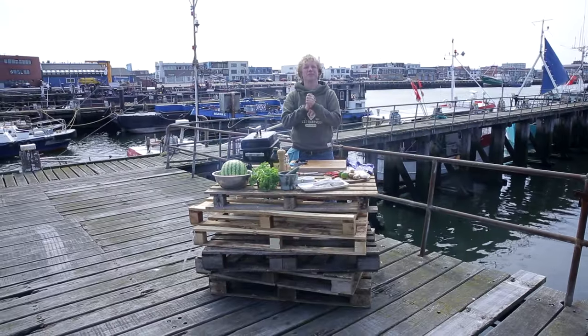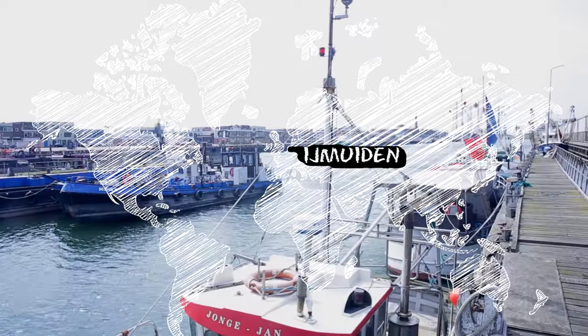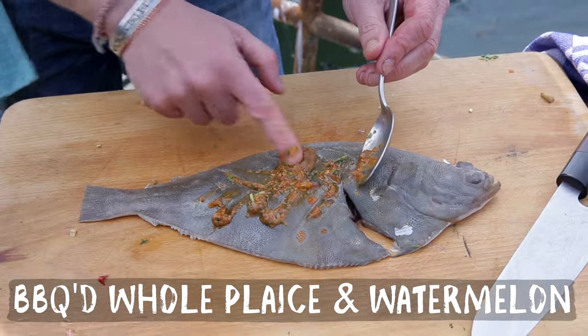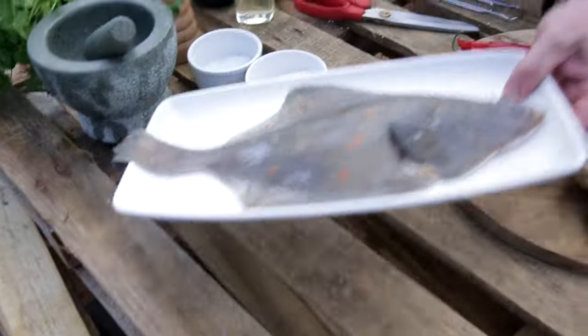Welcome to a new episode of Fish Tales here on Fishy Friday. I'm at the port and I'm going to make you a really nice barbecued whole plaice, Asian style, and grilled watermelon. First, our hero, guys.